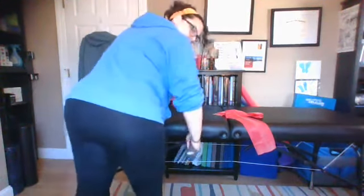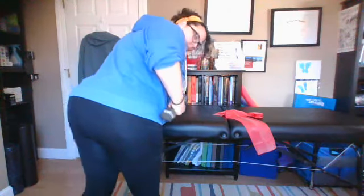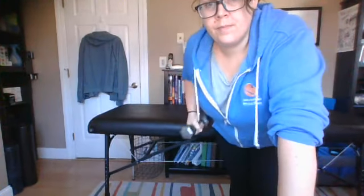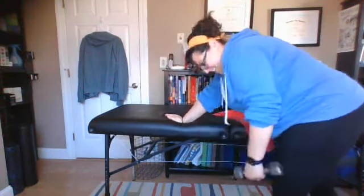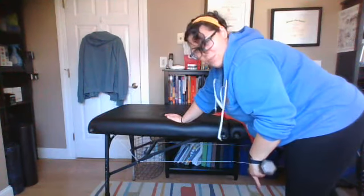From the back, that looks like this. From the front, that looks like this. Do both sides. I can do a flat palm on this one because there's no watch. Again, feet are about wider than hip width.